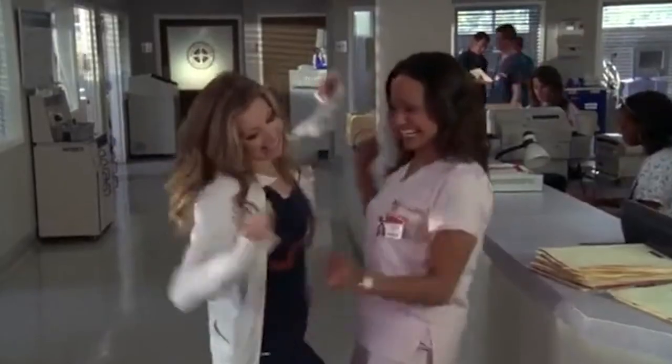Hey everybody, this is Dr. Packard. I'm in the office today taking care of some patients.